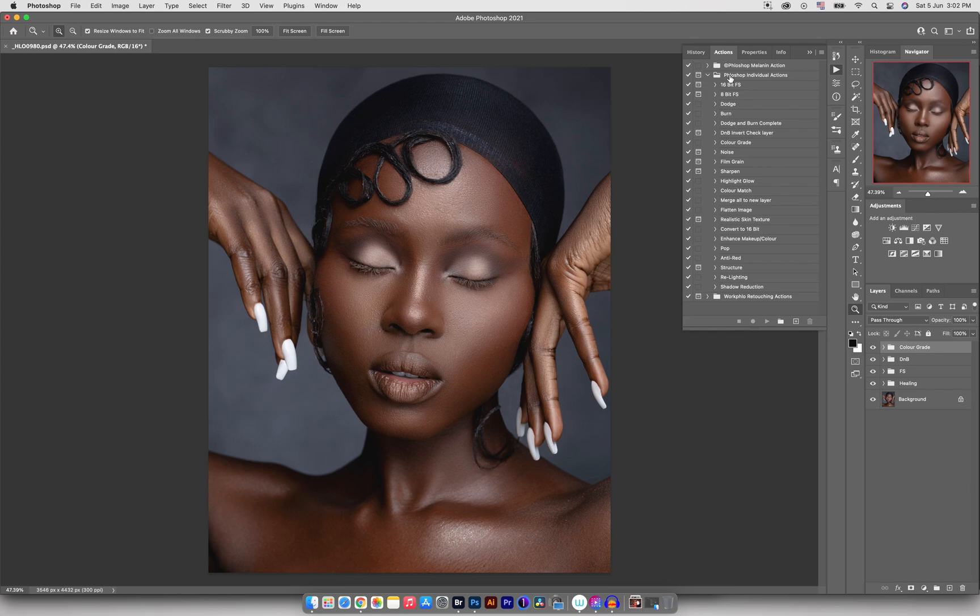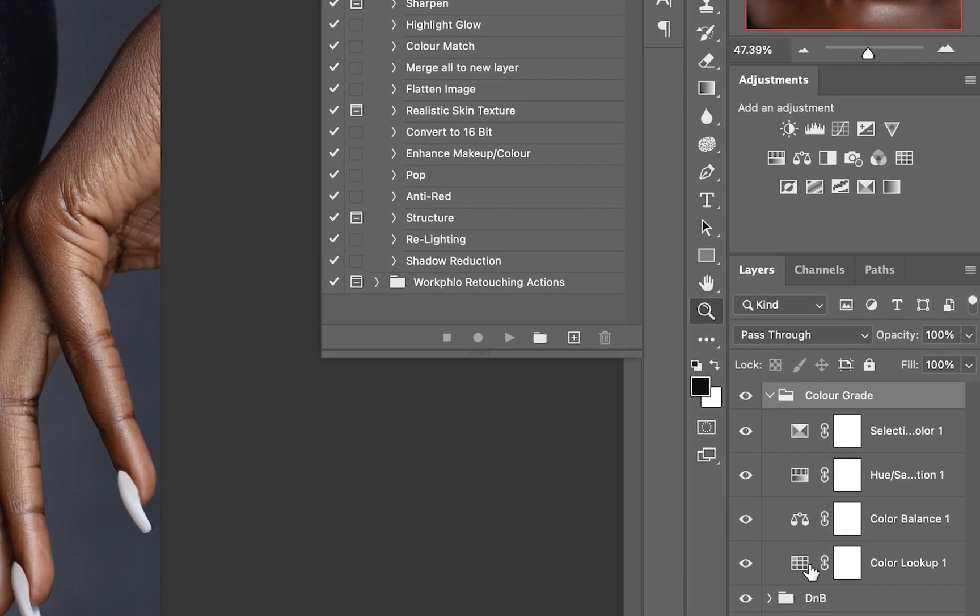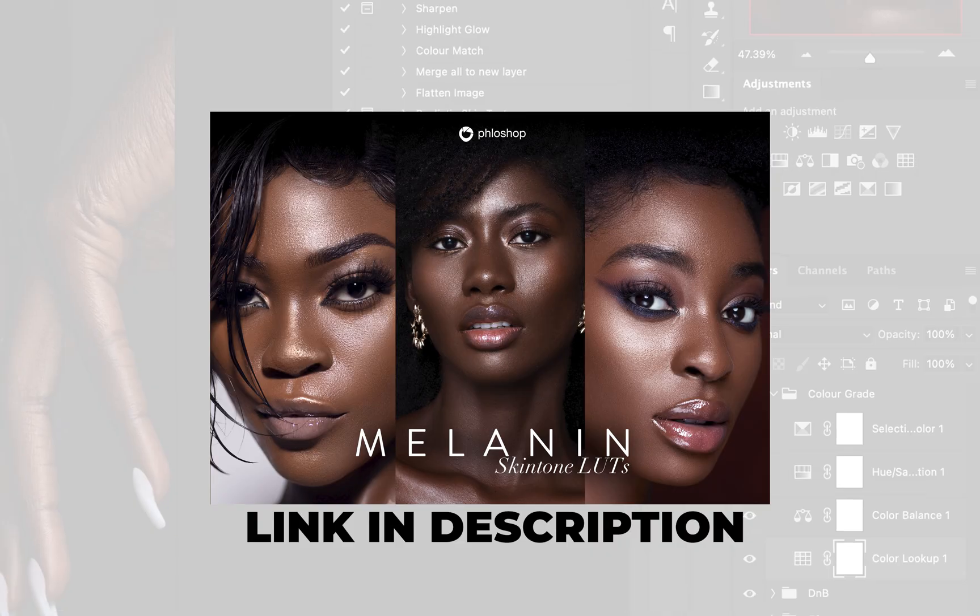These options are available to you if you want to select any of them. What I want to do now is just open the color grade group and you can see that we have four different layers in there. The first one is the color lookup, so this is where I normally apply my LUTs.